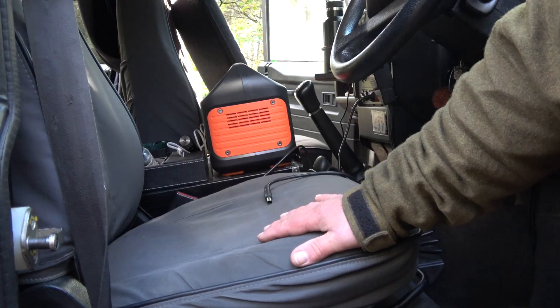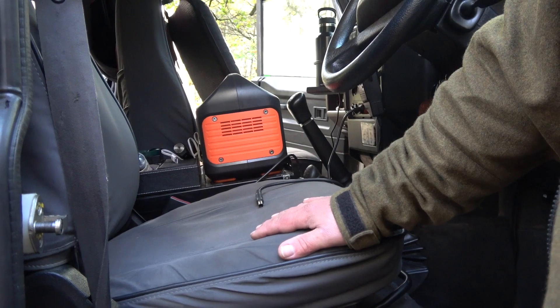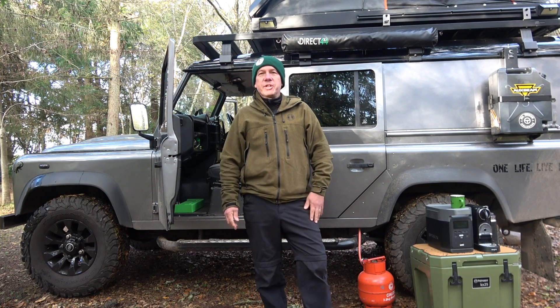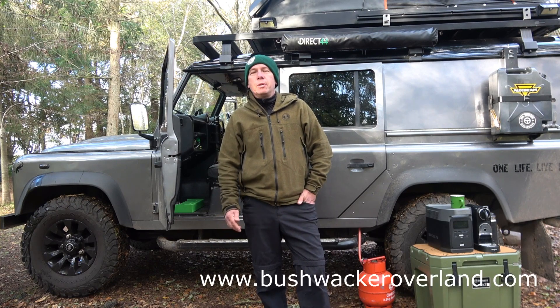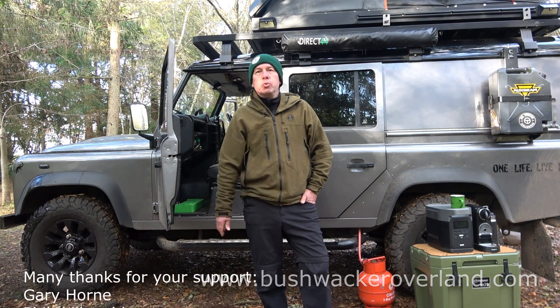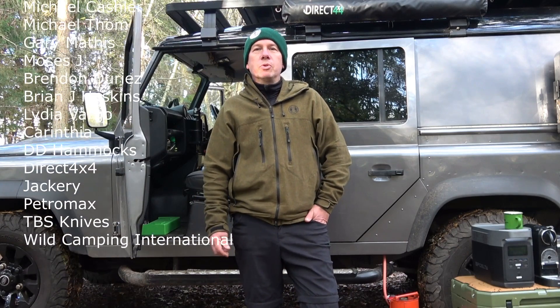Under the front and passenger seats I keep my air compressor and all my tools in case you get a problem with the vehicle. So that's pretty much a great look around this Four Seasons Camper. I hope you've enjoyed the tour of the vehicle and found it interesting. If you want to check any of these products out or camp outs, go over to my YouTube. Check out the products on my website where I've got detailed reviews on all the individual products I'm using. Thanks for watching guys, enjoy the great outdoors and happy camping - I'll see you on the next one.